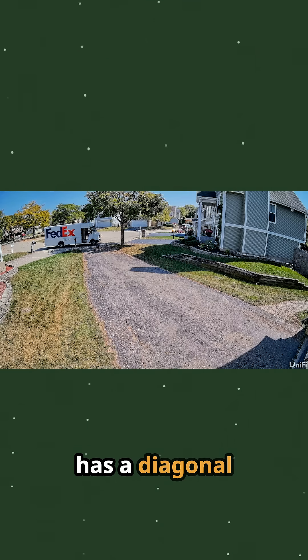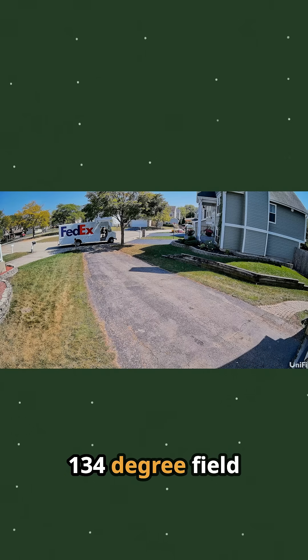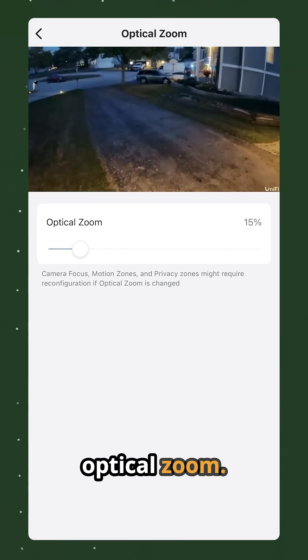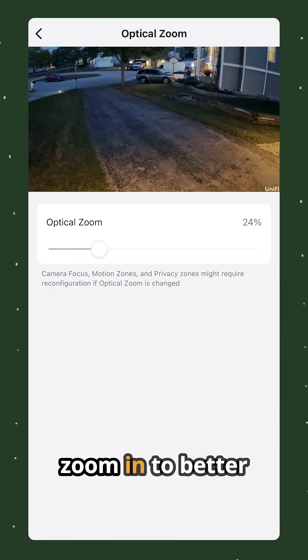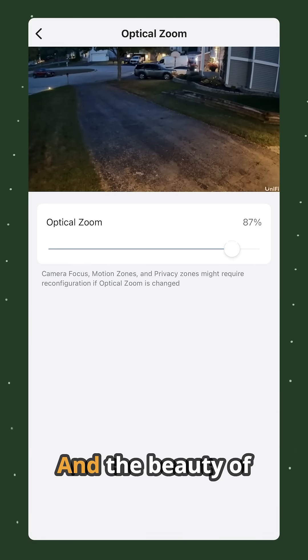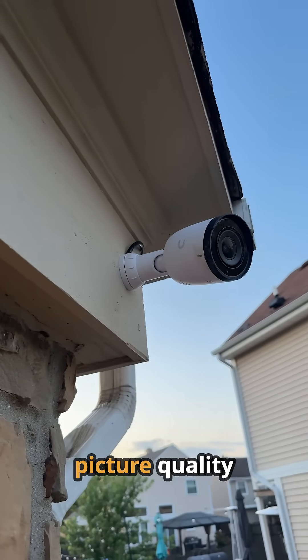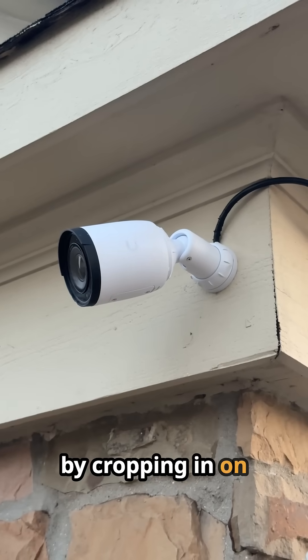This camera has a diagonal 134 degree field of view, but you can adjust it with optical zoom. You can move the camera to zoom in to better fit what you're trying to look at, and the beauty of that is it's optical zoom, so it's not reducing your picture quality by cropping in on the image at all.